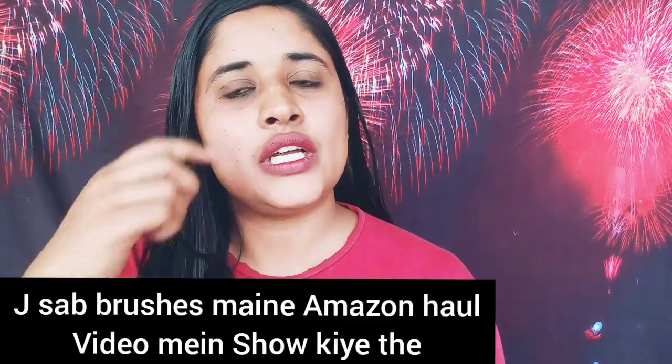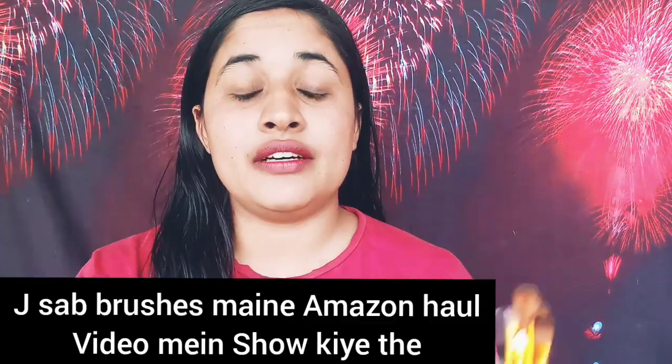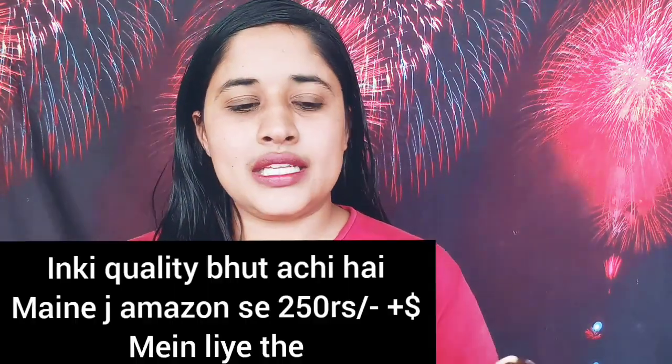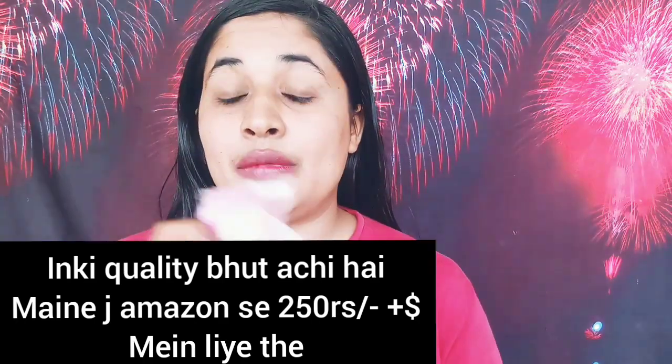I will show you all the details about how to use my brushes. This is from an Amazon haul video, and I have shared the link in the description below. I bought these brushes and I thought the quality is good, so I will use them. I have already shown 2 sponges in the Amazon haul.